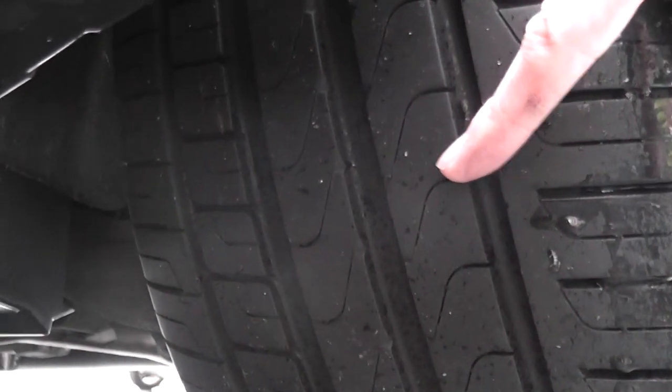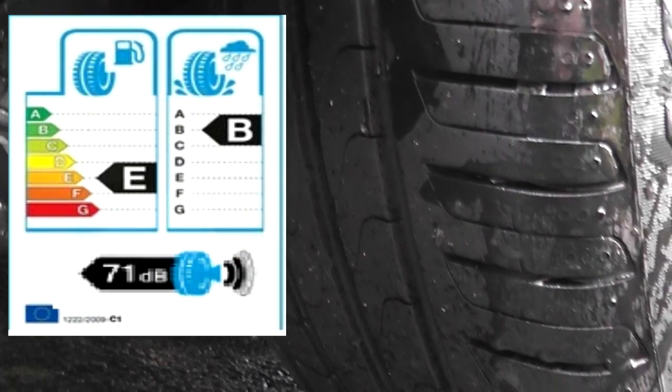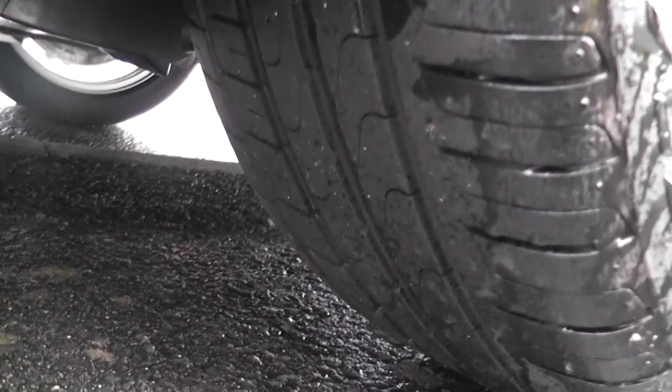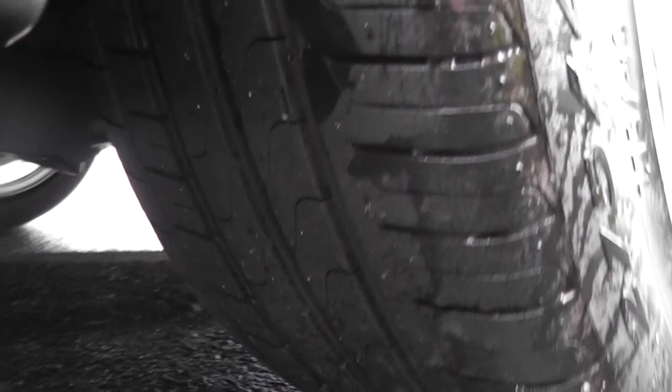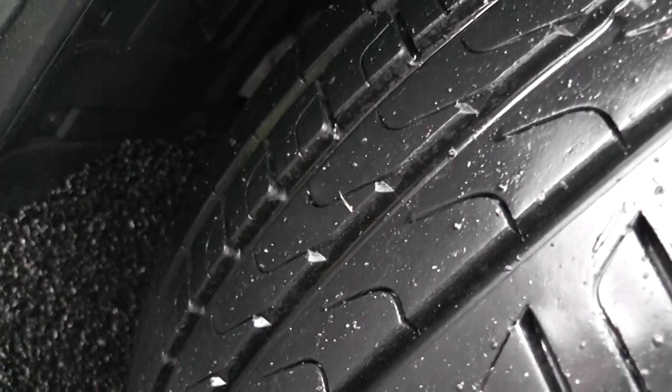The bad points include a lack of grip in the wet, which is alluded to in the EU label. The feedback isn't great and these tyres have a fuel economy rating of E. Apparently they will wear quite quickly if you push them — this may be due to soft sidewalls. They're also a little on the pricey side.